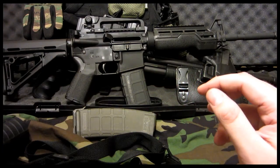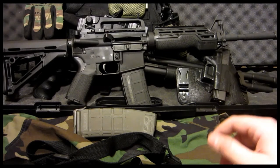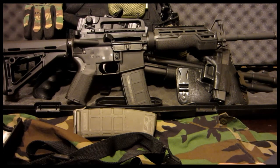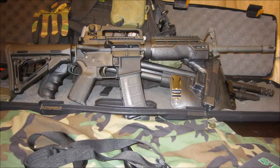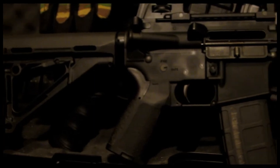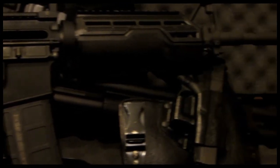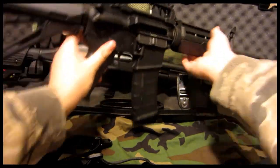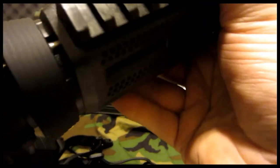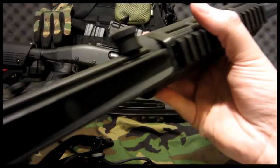So I went ahead and got that after hearing a lot of positive reviews. I've got the Magpul CTR stock, the Magpul MIAD pistol grip, and the AB Arms Mod 1. I'll do a separate review on each item after I test it out and take the rifle out to the range. First impression: they're nice. It's pretty sturdy — I thought it would have at least a little wiggle but it doesn't really; it's hard to move at all.